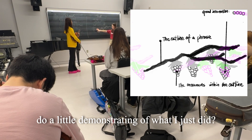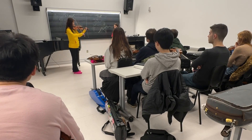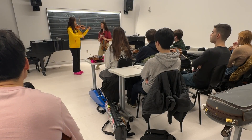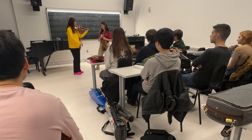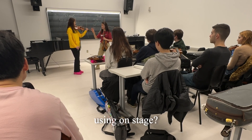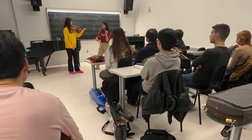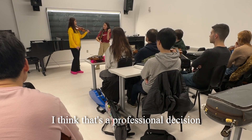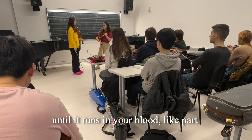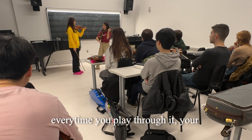Can we try? Could you actually do a little demonstration of what I just did? And do you think that's a posture that you will be comfortable using on stage? I think so. Great. When you make that decision, that's a professional decision. And that's what you're going to focus on every day, and you're going to come back to it every day, until it becomes — runs in your blood — like part of you. When you pick up your violin, every time you play, your hand position is like that.